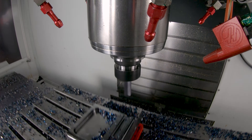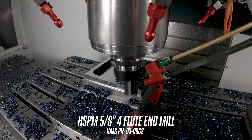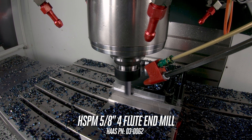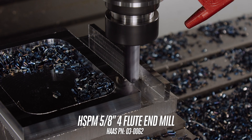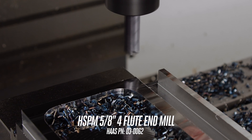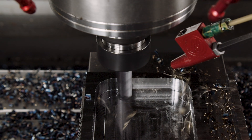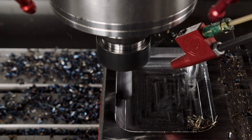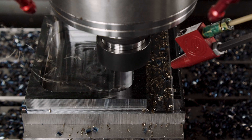The surface finish from the HIE cutter looks good for a rougher, but since this is a roughing tool with a limited depth of cut, we still want to finish everything with our HSPM 5/8ths 4-flute solid carbide end mill. Here, we're cleaning up 10 thou on all surfaces at 800 surface feet and 4 thou per tooth. After a quick pass with our solid carbide end mill, we have a very nice surface finish and high dimensional accuracy.